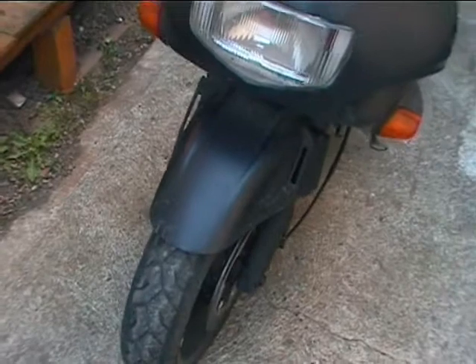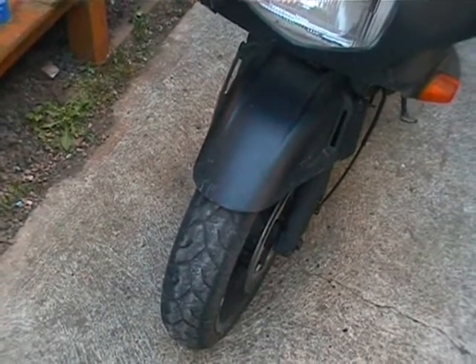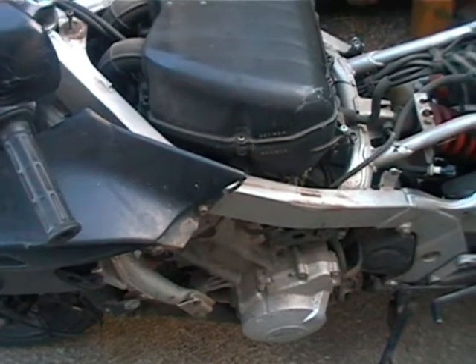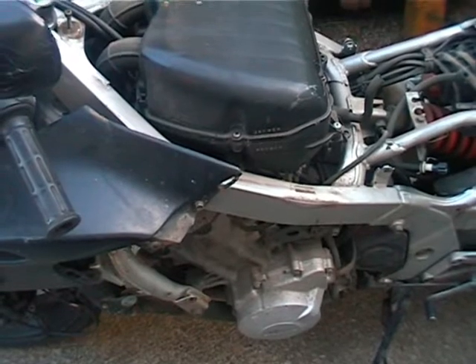This is the first time that I've ever owned a motorcycle. I've never bought one, sat on one, driven one, or even put a spanner to one till I got this. So this is going to be a bit of a learning experience as I go.